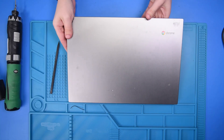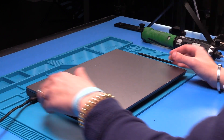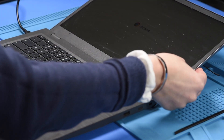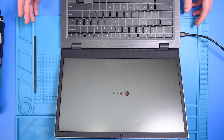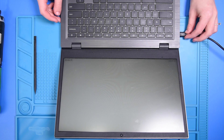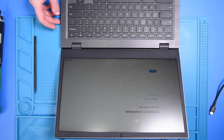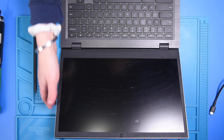To make sure that the replacement was successful, plug the unit in and open it up. As long as the screen comes on, that means the replacement was successful. Then unplug it while it is still on to make sure the battery is working properly — if it stays on, the battery replacement was successful as well. You can then shut the unit off and close it.